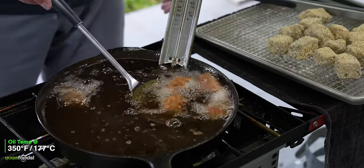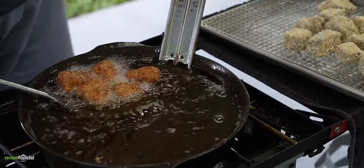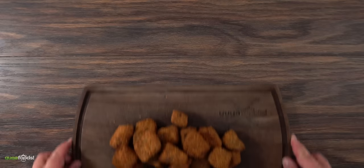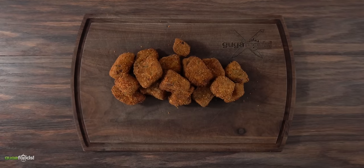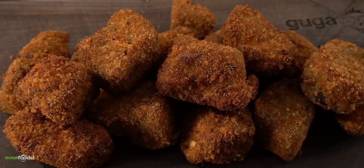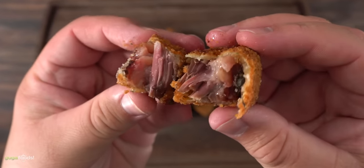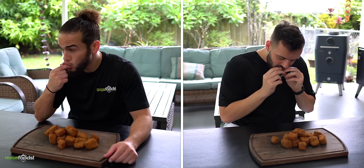Just like the others, these short ribs are fully cooked — I'm only looking for a nice beautiful color. Once every single one of them were deep fried — these are not chicken nuggets. This is some next level stuff. You just have to experience it with us. This one gets a thousand out of ten.